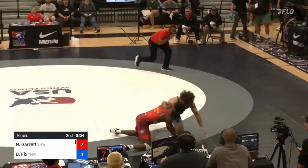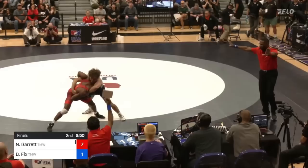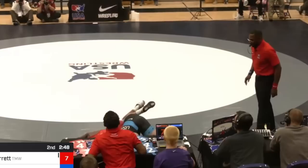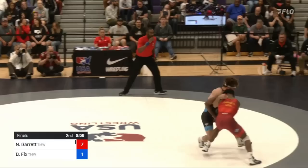Second period starts. Fix rushes Nashawn quick from the start, digging underhooks, trying to go up his body and throw him or just push him around, hoping to get a push-out point, but Nashawn is able to stay in bounds. Fix gets to a deep cement job but isn't able to do anything with it. Nashawn hips in hard and uses his overhook again to go for a hip toss, pushing both of their hands to the mat out of bounds in favor of Nashawn, who earns another push-out point. Score is now 8-1.